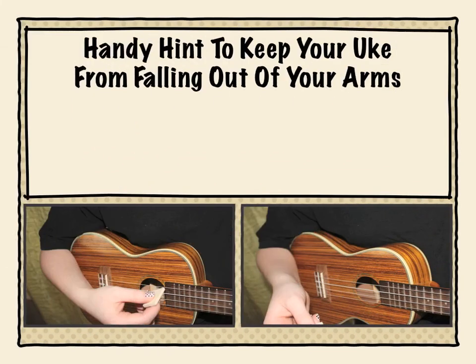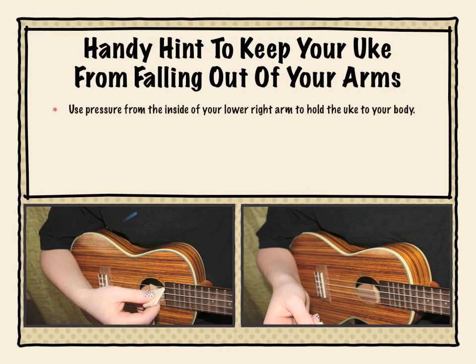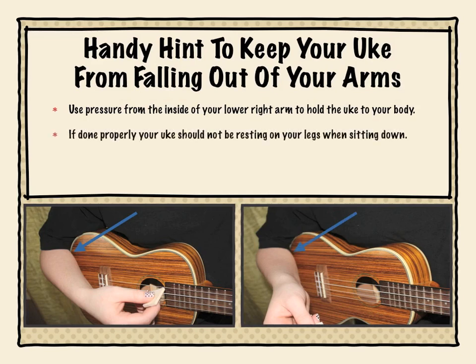Here's a handy hint to keep your uke from falling out of your arms: use pressure from the inside of your lower right arm to hold the uke to your body. If done properly, your uke should not be resting on your legs when sitting down.